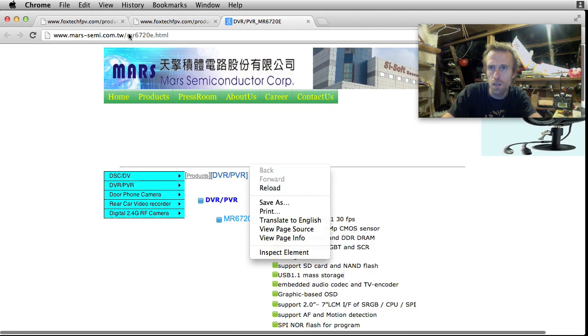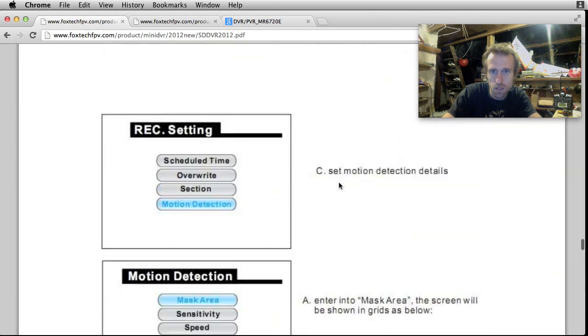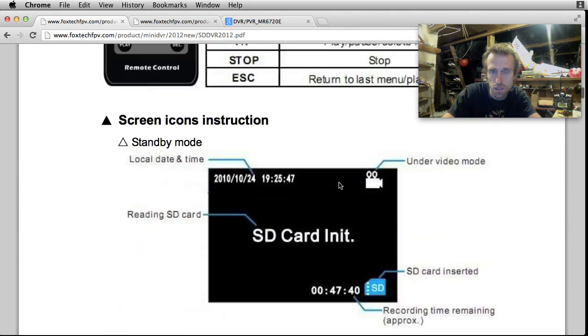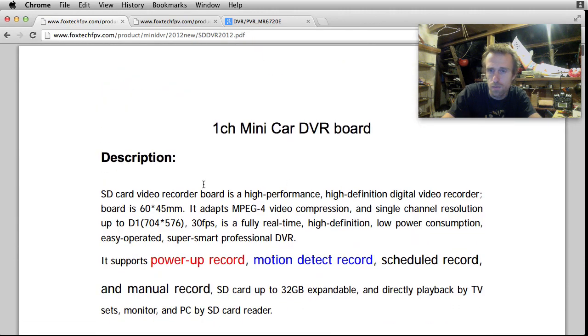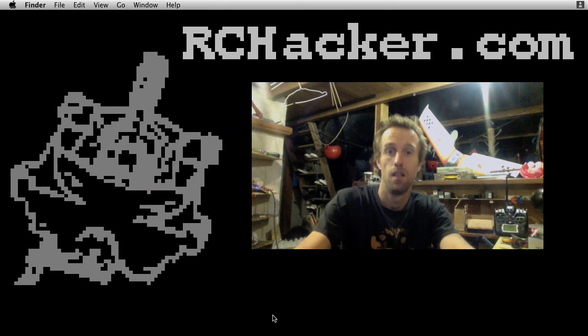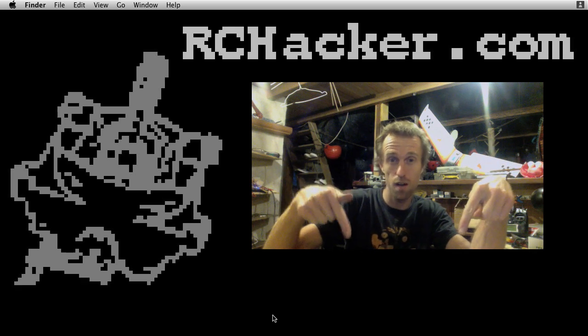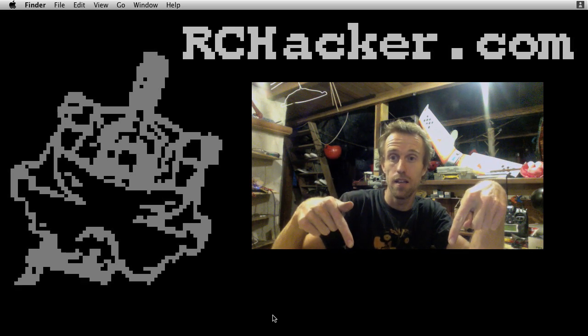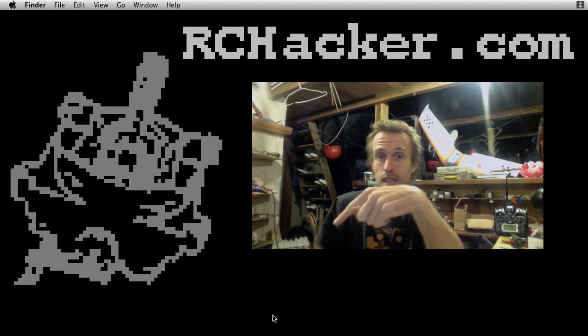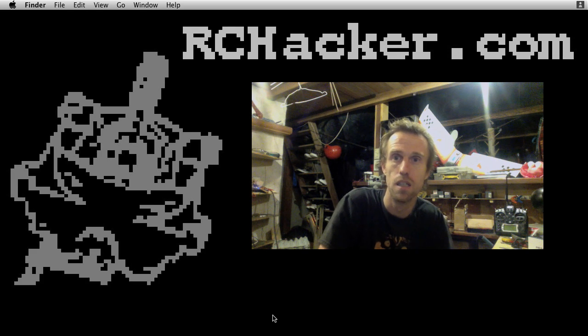I'm pretty impressed with this purchase for 70 bucks. You get to see the quality and stuff, and it's got quite a few uses. Thanks for watching - hope you found this useful. If you like my stuff, please subscribe. I'll put a link down here, and please like as well. Any comments I'll endeavour to answer. Thanks for watching. Ciao.